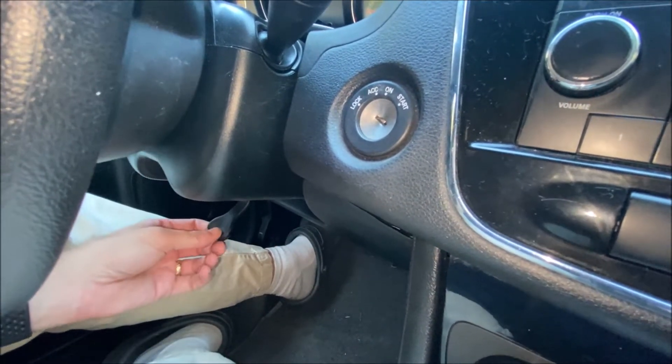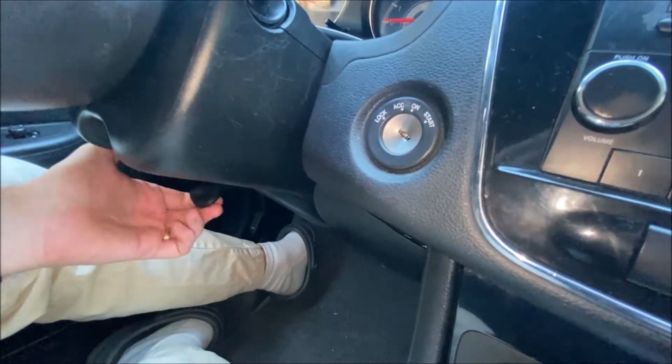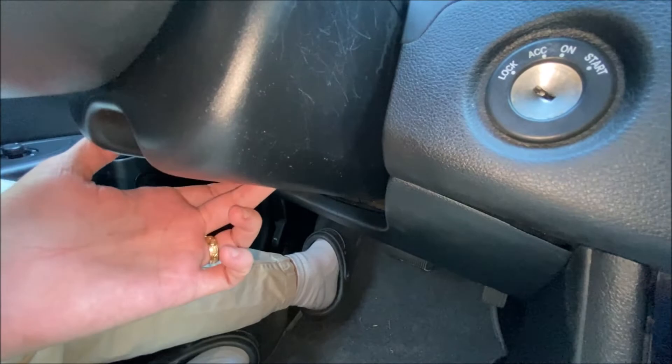The first thing to do is telescope the column out. Push your lever down, pull on the column until it extends all the way out, and then lock it up. Once you've done that, you've got access to the three holes that you need to remove the bolts from.